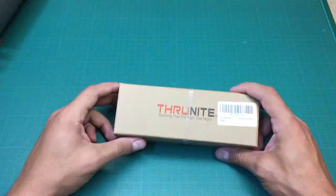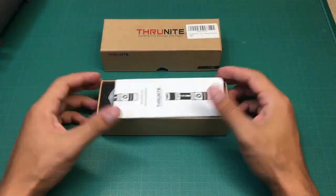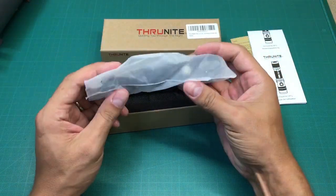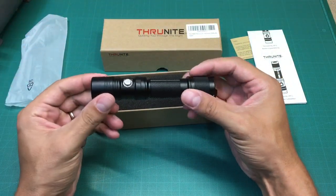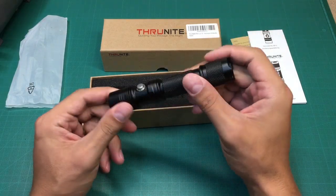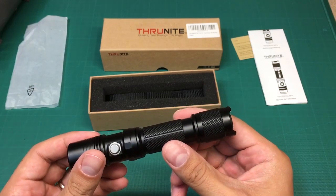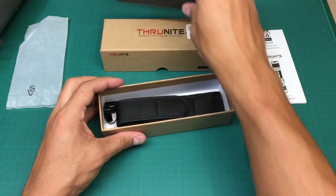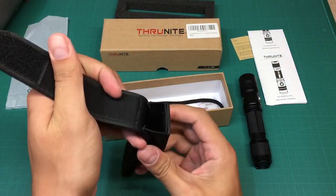Here is the 10W LED flashlight from TrueNight. The package makes a very good first impression. Inside I found a user manual and a nicely packed flashlight. Also there are a holster, lanyard, a pocket clip, and a spare on-off button with 2 O-rings for thread sealing.